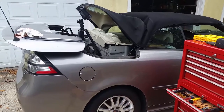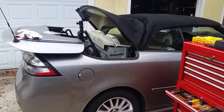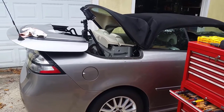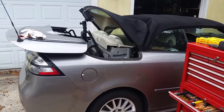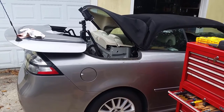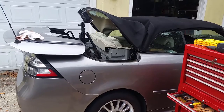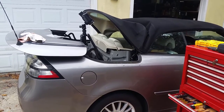First thing you got to get the car set up to where you can get to the cylinder. The lid has to be in the open position, and to do that you just press the top button in the up position for the top to go down and it'll raise the lid. As you keep holding it, the back glass will lift up and you need to stop it right there.